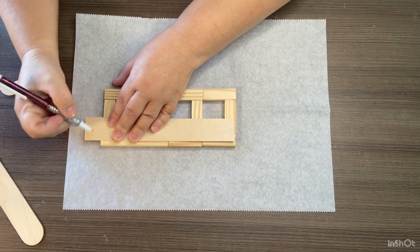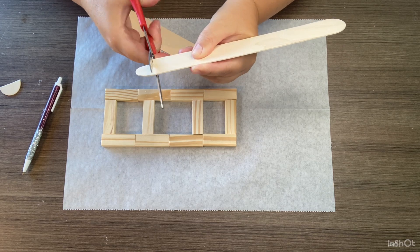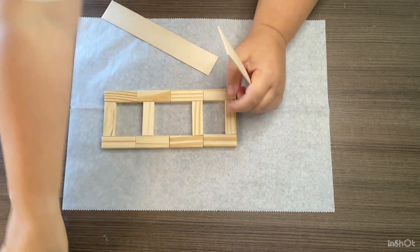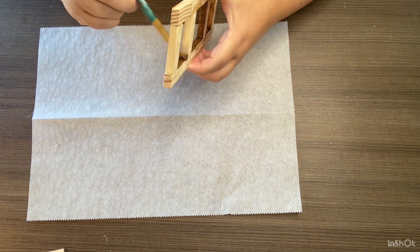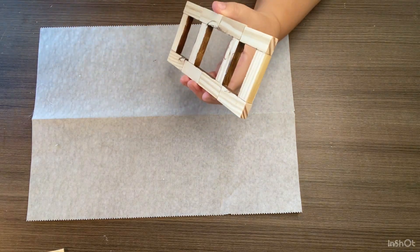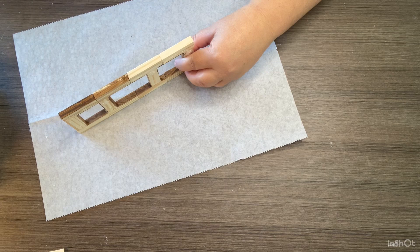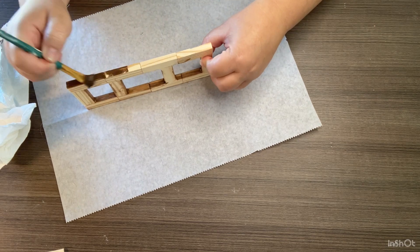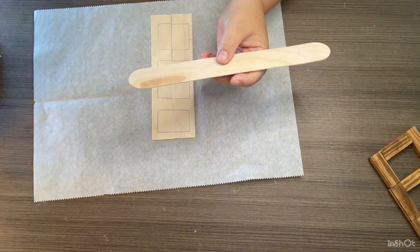I'm going to use those craft sticks for the back of my little frame and to glue my little calendar pieces on. After I get those cut down, I'm going to use some antique Waverly wax and coat the entire piece — I don't worry about the back. I paint all the insides of the little frames, all around the edges, and the front. Then I just paint on my antique wax and wipe it off to give it a stained look. Honestly, this didn't even cost a dollar.